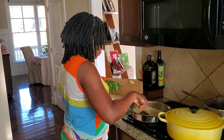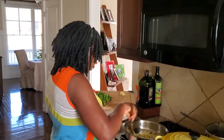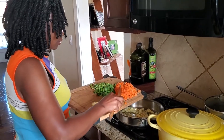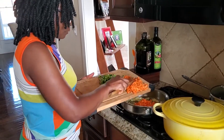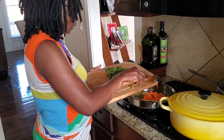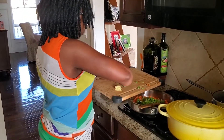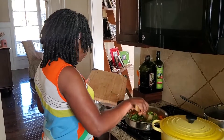I am going to add in my garlic and cook that for just about a minute. Then I will add my diced carrots — three carrots that I peeled and diced — my celery, four stalks washed and diced, and ginger.